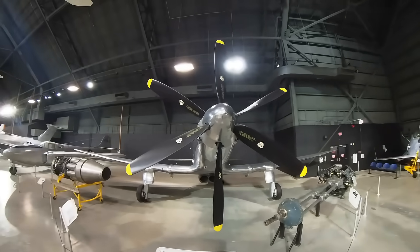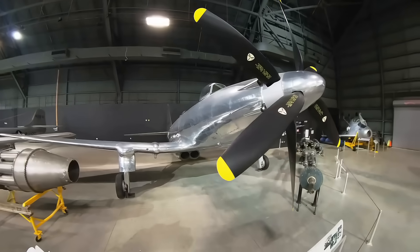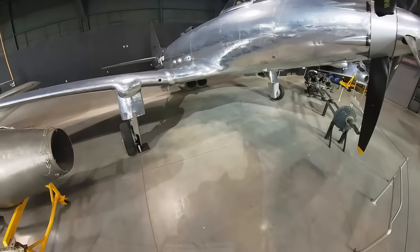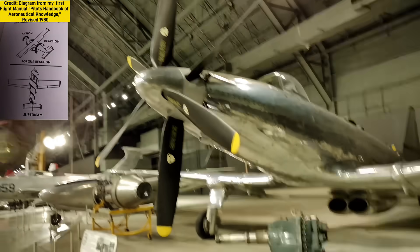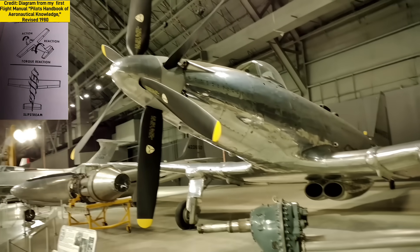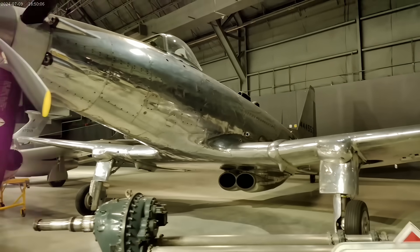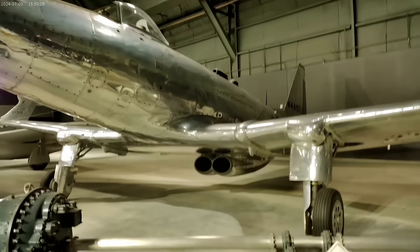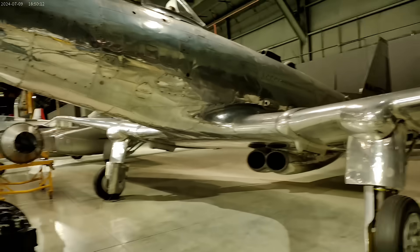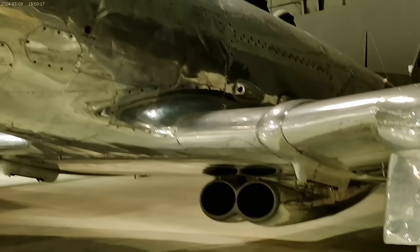Reasons why a contrarotating propeller would be considered get into some fairly technical aerodynamics. Basically, airflow through the spinning blades of a single propeller at low speeds causes air to circulate around the body of an aircraft. This rotational force acts on the vertical stabilizer, causing the aircraft to yaw to the left or the right, depending on which direction the propeller blades spin.